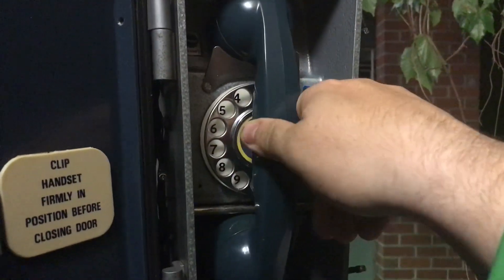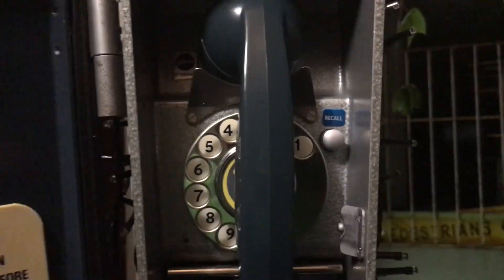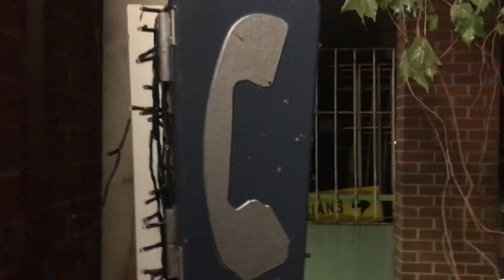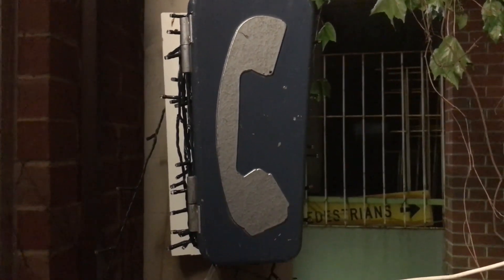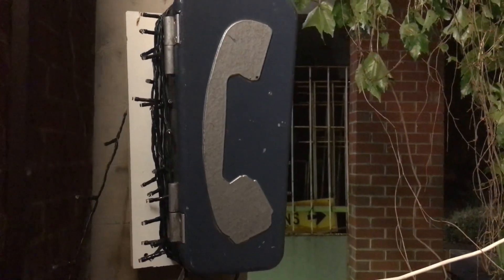This is the Ericsson Plessy model — the model's on the back there. N1241 A1 Series telephone, made by Ericsson Plessy. They were supplied to telephone rentals, but this one was not — this one was supplied straight from Ericsson to Australia, and this particular one came off the South Australia Railway Network.